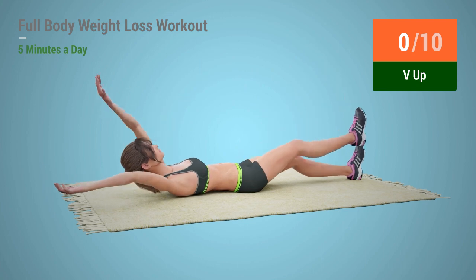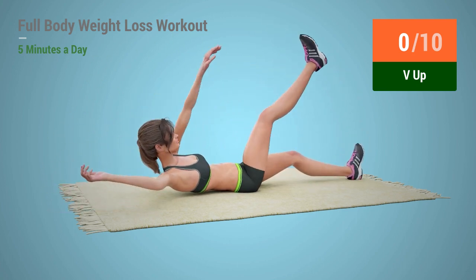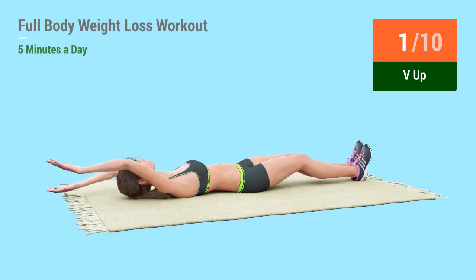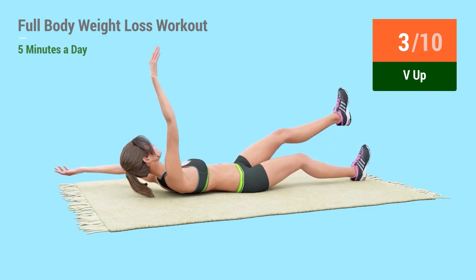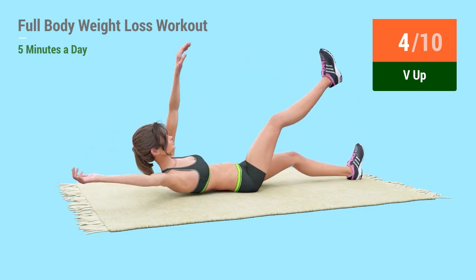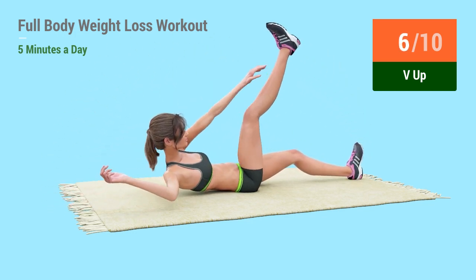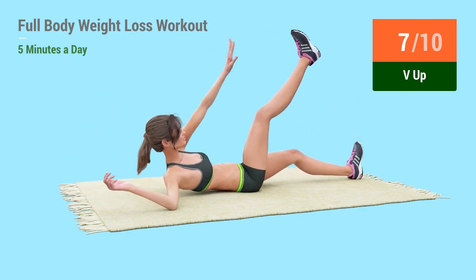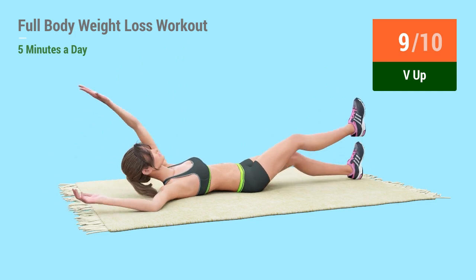Up next, V-up! In 5, 4, 3, 2, 1, go! 1, 2, 3, 4, 5, 6, 7, 8, 9, 10.